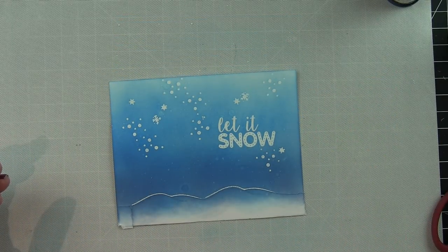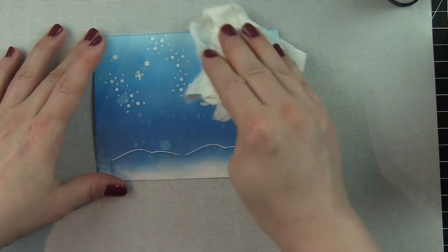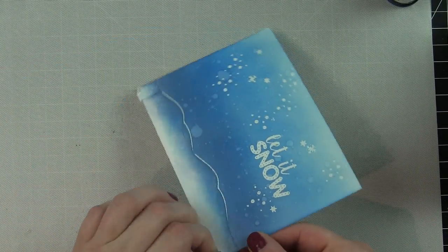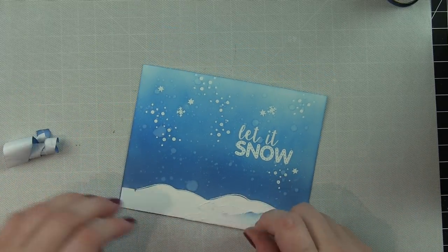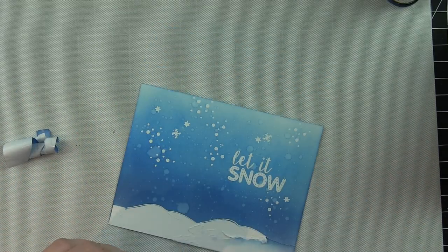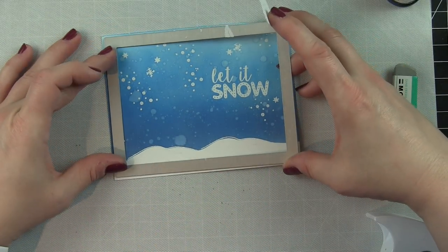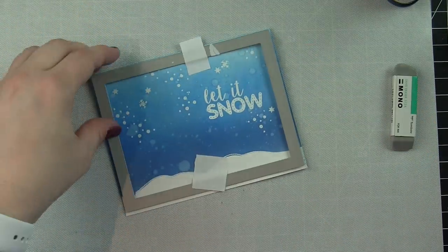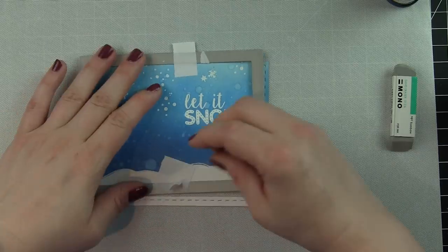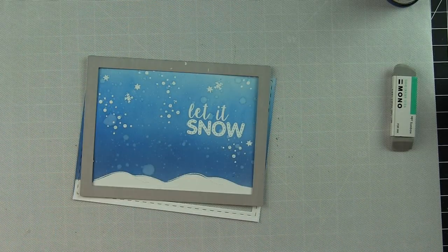I'm doing an emboss resist technique with Faded Jeans and Salty Ocean distress oxide inks on Neenah standard heavyweight cardstock. Distress oxides are a lot more forgiving than traditional distress inks and go on nice and smooth. I'm buffing any ink off the embossed areas and then spritzing the background pretty lightly — holding the spray bottle way up — just a couple of spritzes to give some lighter areas and the illusion of additional snow. The water didn't like the masking paper so I gently peeled it off and used the Tombow mono eraser to carefully remove the rest.